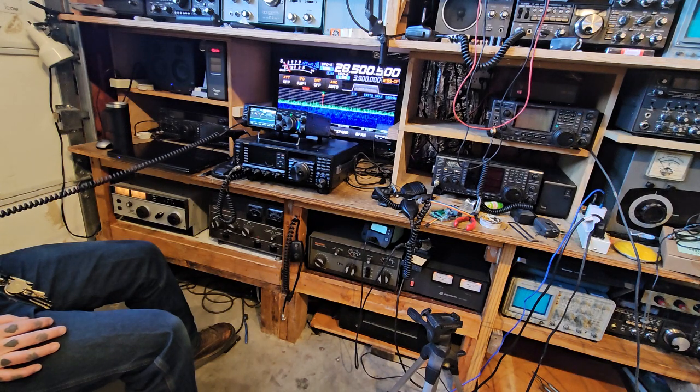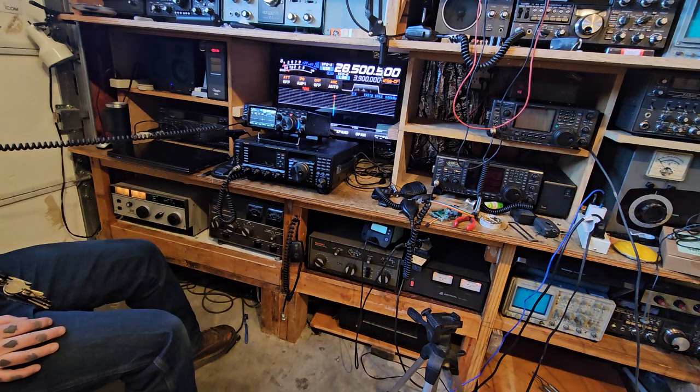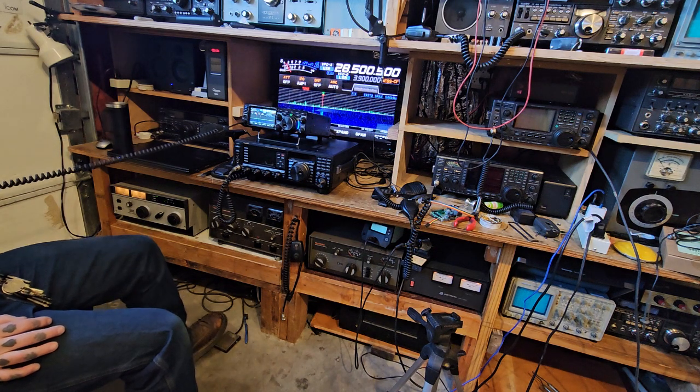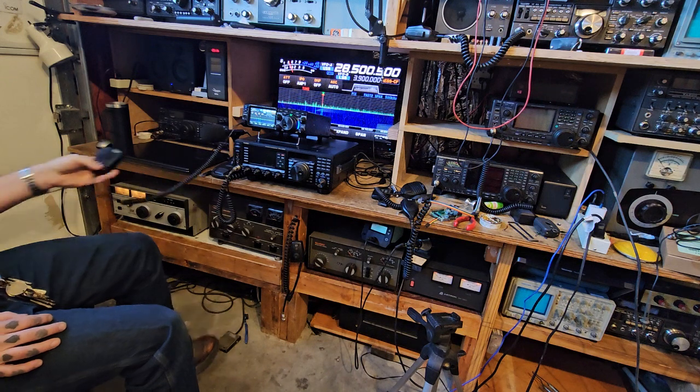KQ4 IOI, roger. Thank you. I'm Fox Mike Five Kilo Charlie. Kilo Golf 7, Hotel Victor Romeo. Kilo Golf 7, Radio, you're 5 and 9. Kilo Golf 8, you're 5 and 9. QSL 59 into Arizona. Thank you for Arizona. Fox Mike 5 Kilo Charlie.